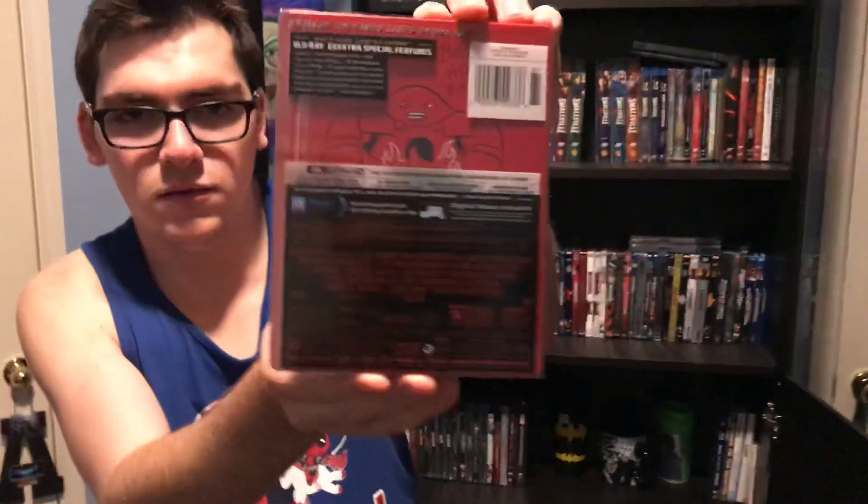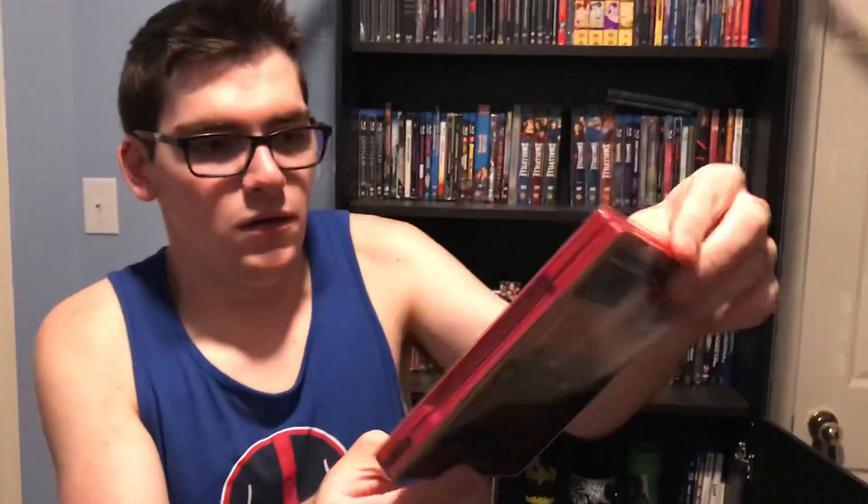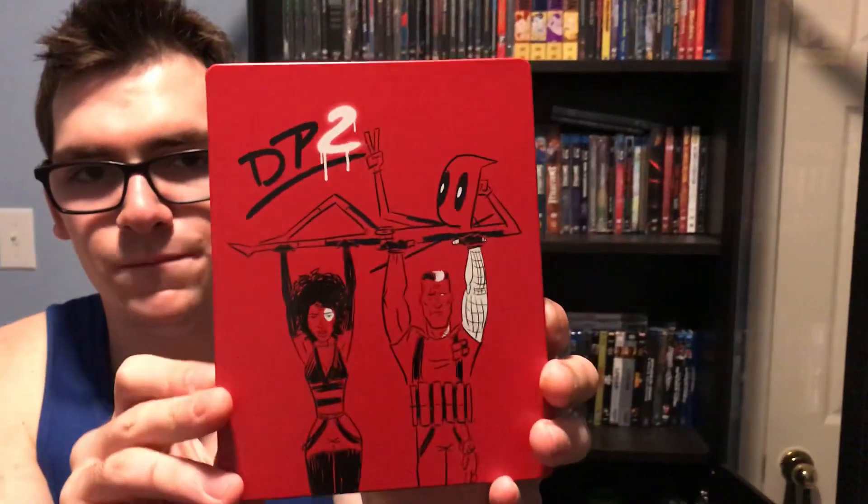Here's the back - it lists all the special features, tons of them. This is a pretty awesome touch. They didn't do the clear slipcover for the other Deadpool steelbook which is for the first film, but I like the red design for it. The red color stands for Deadpool. I'm happy it doesn't have that sticky stuff you have to peel off.